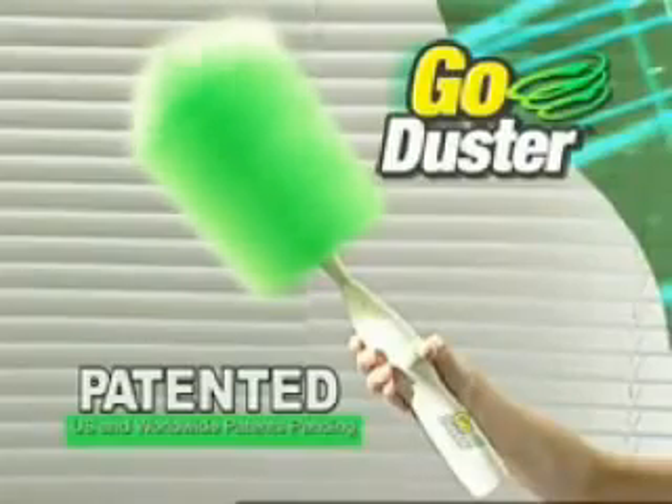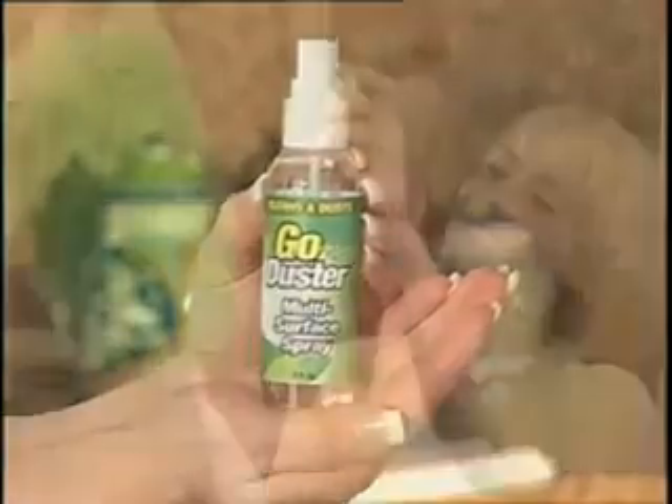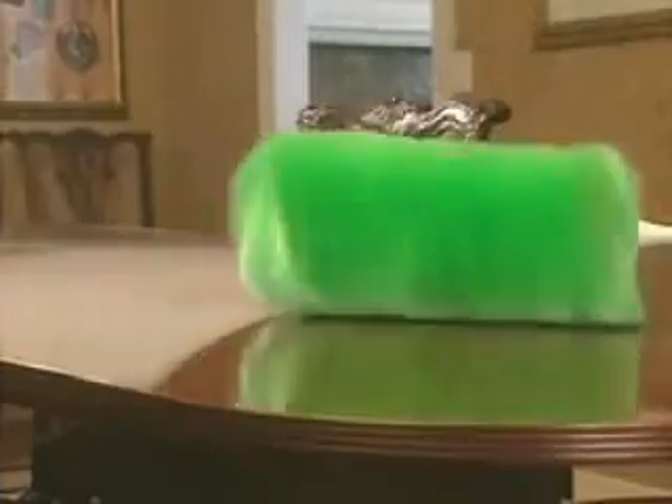Introducing the new patented Go Duster. Battery operated, just push the button and it spins. It automatically does the work for you. Ordinary dusters push the dust around, but Go Duster uses a miracle dusting spray that grabs and holds dust like a magnet.